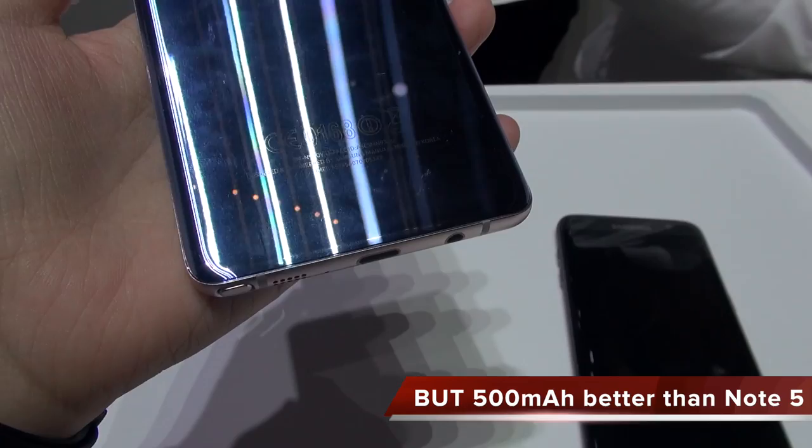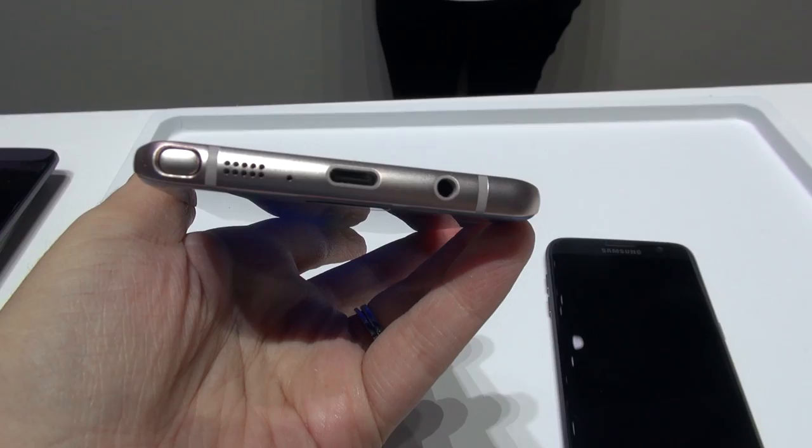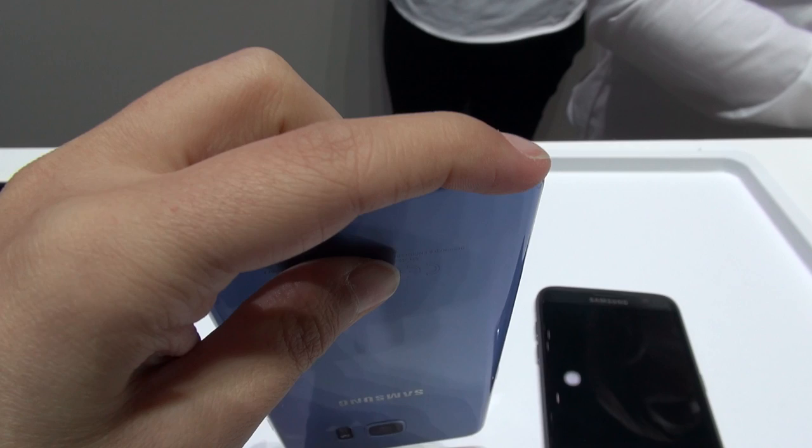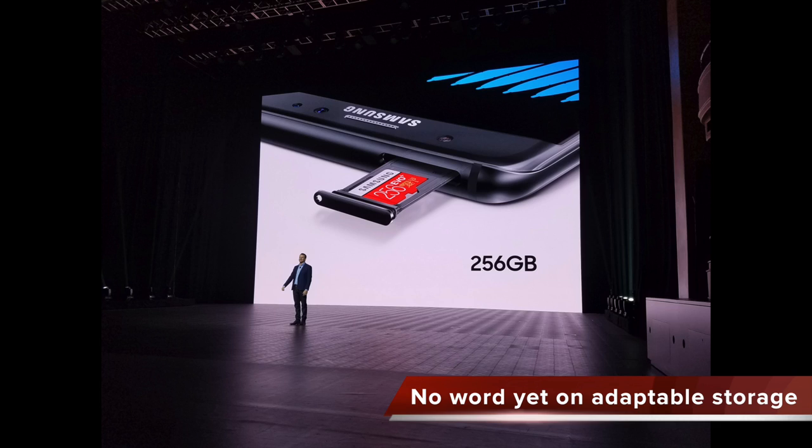Along the bottom we now have a USB-C port, and they're including an adapter in the box. You have fast charging, a headphone jack, a microphone, a speaker, and of course the S Pen. We also have an SD card slot supporting up to 256 gigabytes, and there's 64 gigabytes of onboard storage. So happy about that.